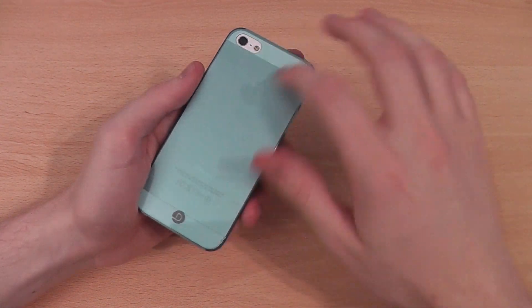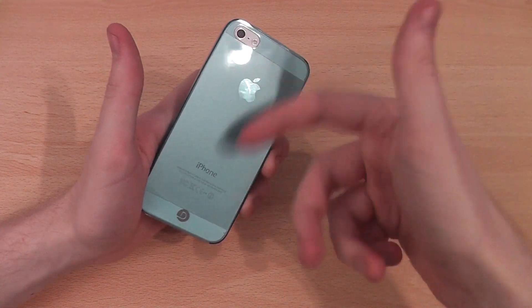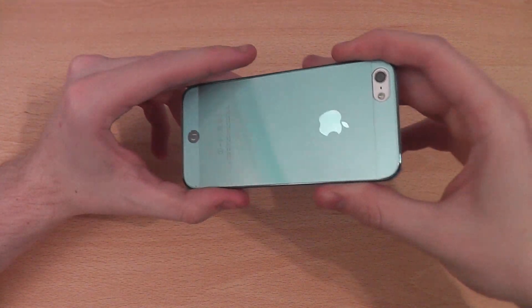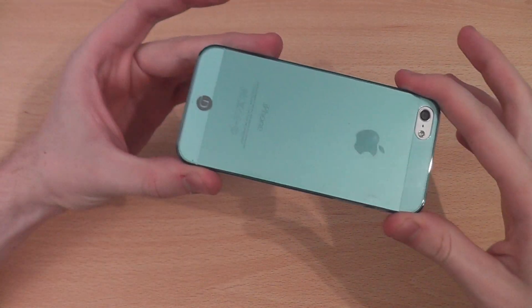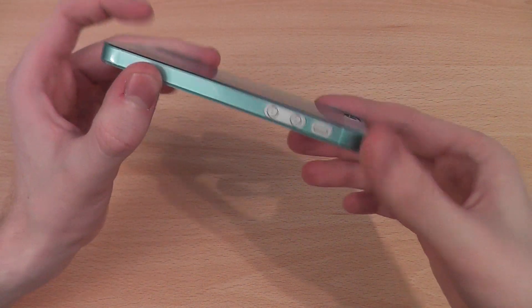Glossy cases are a bit more scratch resistant — scratches aren't going to show on them as much. They're not quite as nice to feel to the touch as the matte cases, but this is more than adequate at doing the job for protecting from scratches.